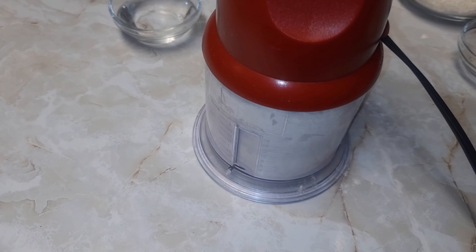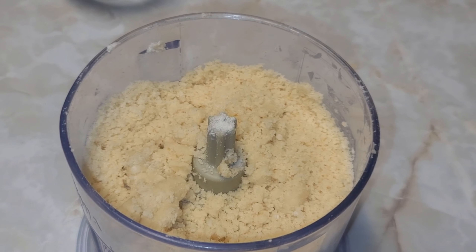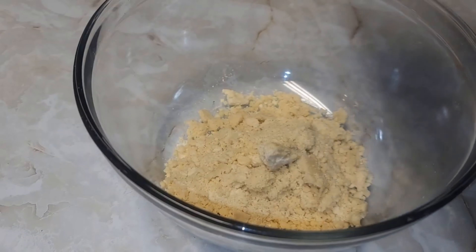We want to minimize the use of our hands as much as possible. We will pulse this until it resembles breadcrumbs — just like that. Then we'll pour the mixture into a large bowl and add some cold water, just one tablespoon at a time. Mix together, add a little bit more, and continue to mix.